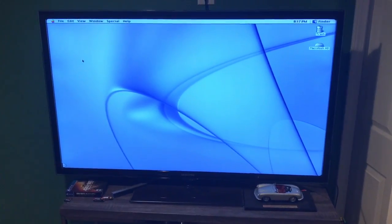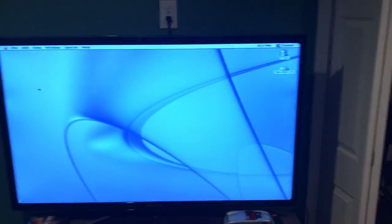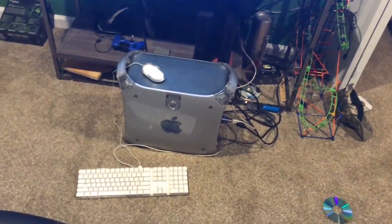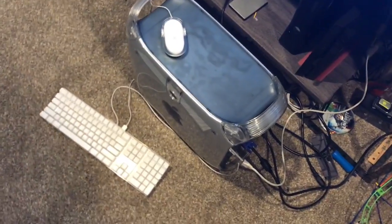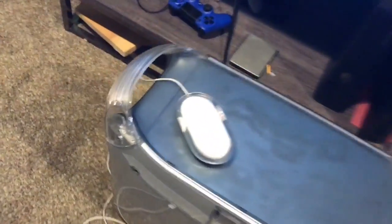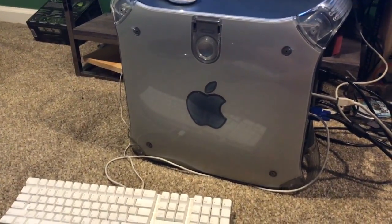I have to kind of reach down because the computer is on the floor. That's really it with this computer. I might turn this into a file server once I can get a bigger hard drive. That's kind of it with the G4 Power Mac though — I hope you guys enjoyed the video.